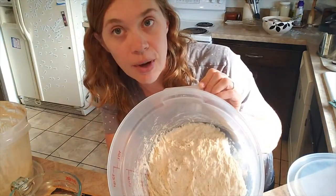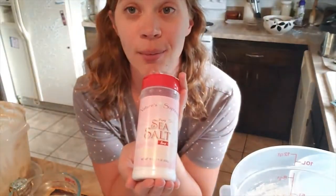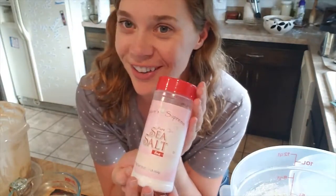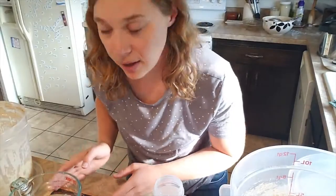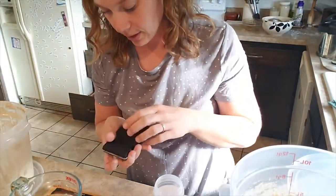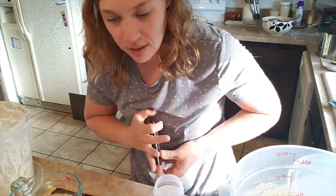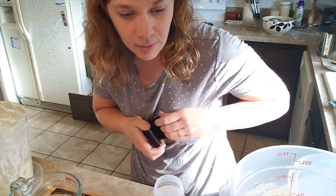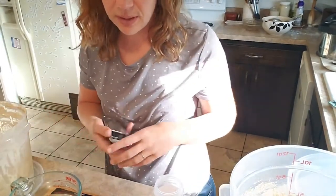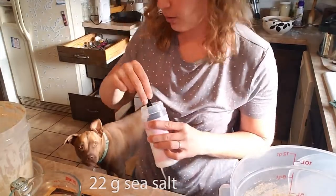The next step is to add in 22 grams of fine sea salt. It's from the GEO — Grocery Outlet. Instead of the big scale, I have a little scale to do small amounts. This little tiny scale does the yeast. I measure out yeast and I measure out salt on this one because it's such small amounts that the big scale doesn't even register. 22.05 — good enough.